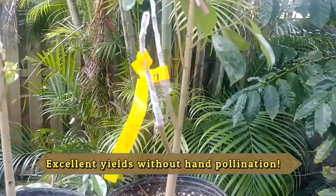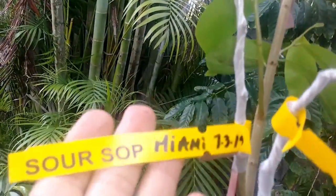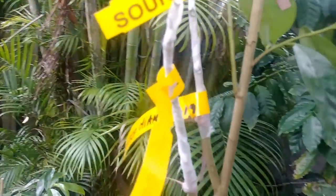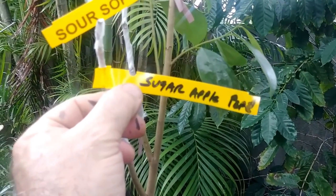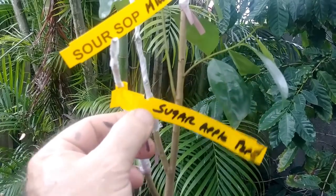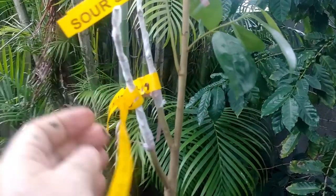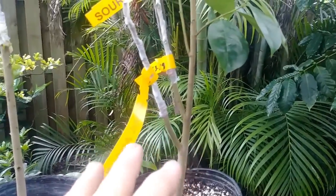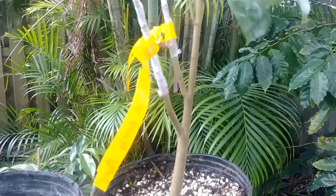I have two scions of the Miami soursop — there's another Miami soursop right here, so you've got two. And then I found a really nice sugar apple that's seed-grown; I've been growing it for quite a while. I put 'Pepi' on there but I'm not sure we're going to name it something. This is a sugar apple grafted onto the soursop, so if this all works out I'll have an interesting little fruit tree with soursop and sugar apple.